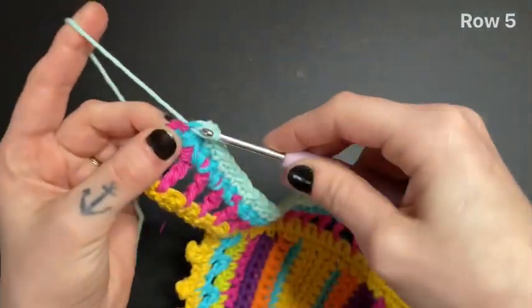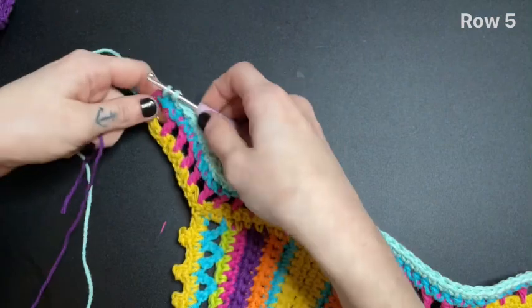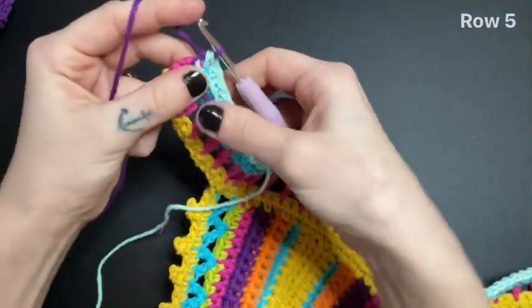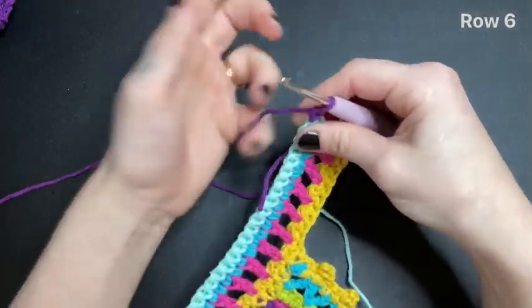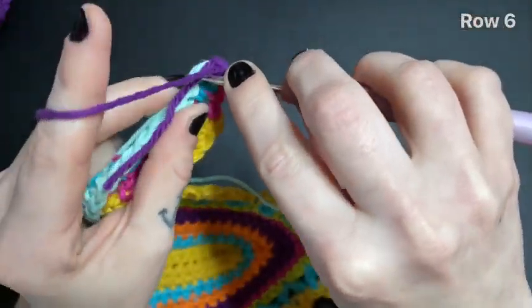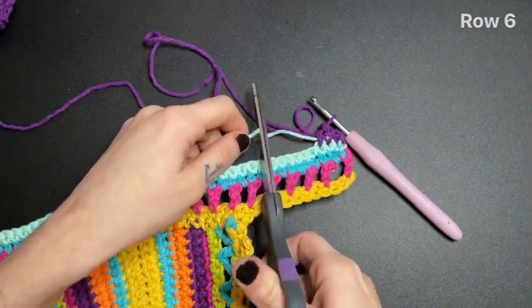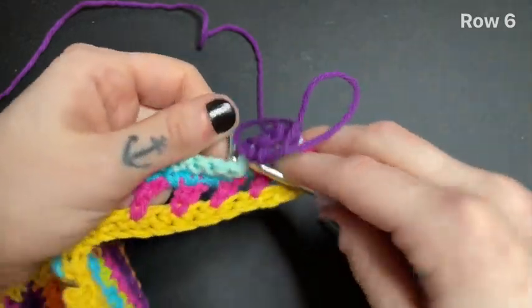To finish off this row, begin a single crochet but don't finish it yet. Grab your new color — I'm going to use this purple. Lay your yarn down, bring in your new color, and finish that single crochet with your new color. Chain one and turn your work. Single crochet into the very first stitch. Leave about two more single crochets before we cut off our old color. After you've cut off your old color, remove your hook and go ahead and weave those tails in through the next stitch. Replace your hook.